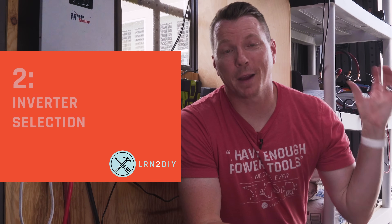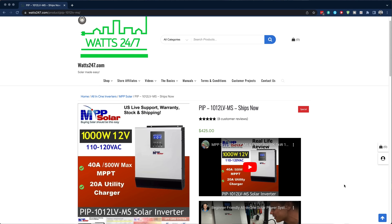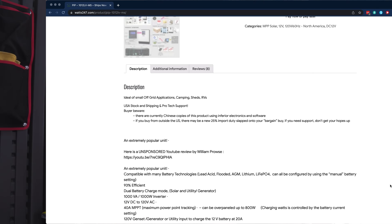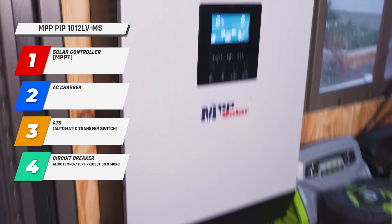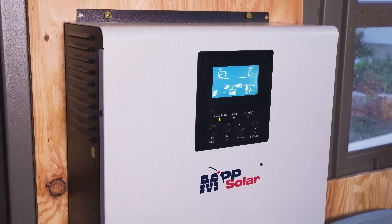With the panels set up on the roof and DC power coming into the shed, I needed to find a way to convert that DC power into AC power and be able to plug in all of my various tools. I chose this inverter from watts247.com called the PIP-1012 LV-MS. It's an all-in-one inverter — not only an inverter, but also a solar controller or MPPT, an AC charger, an automatic transfer switch that can switch from solar power to AC power if needed, plus circuit breakers, temperature protection, and a whole bunch of other features. It's kind of an all-in-one solution, which makes the whole setup super simple.